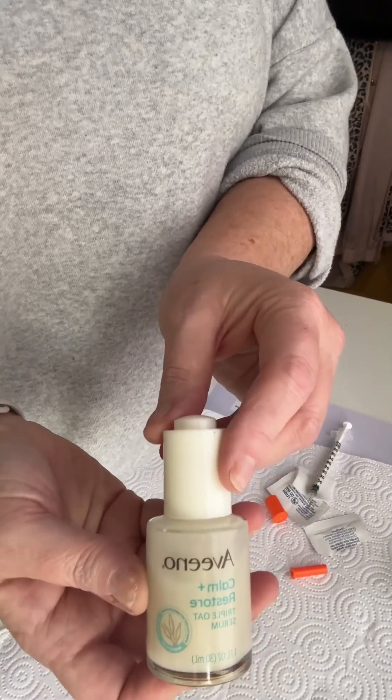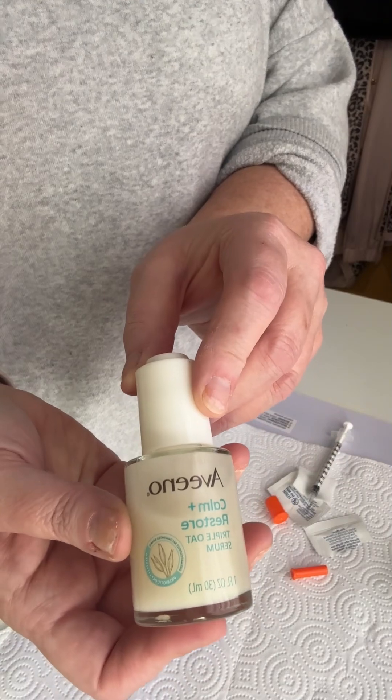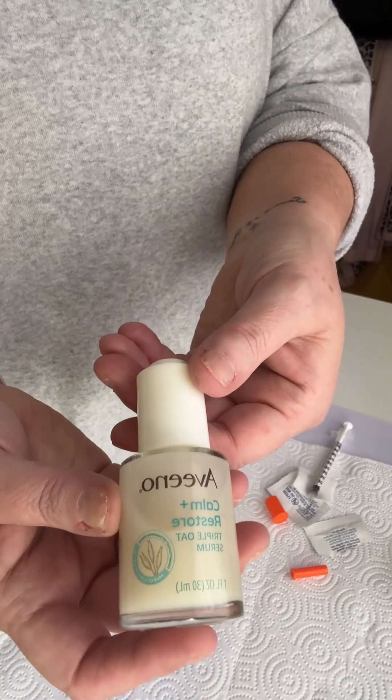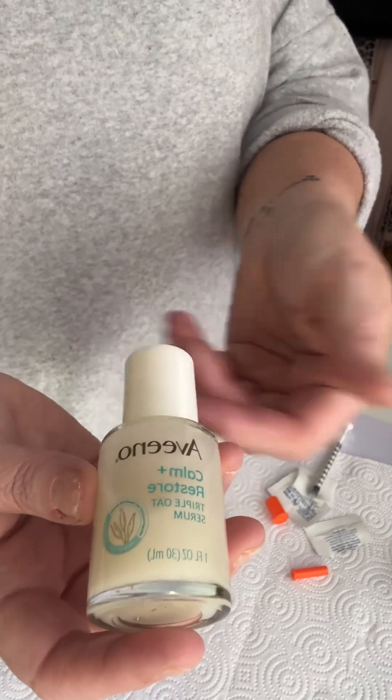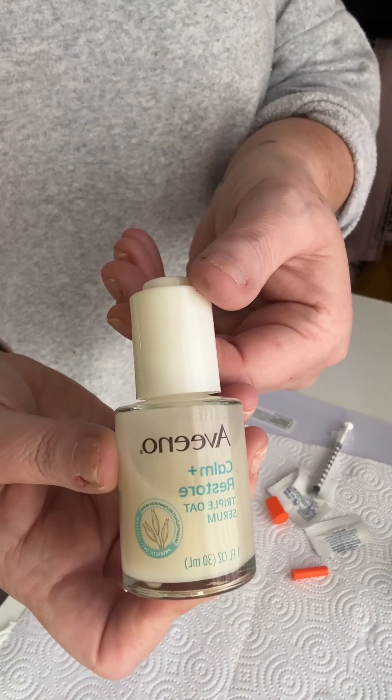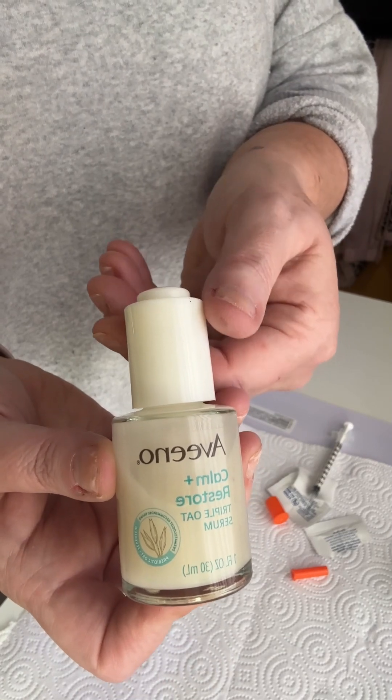And now we have Botox in a Bottle — much more affordable, and you can choose your favorite serum, so the choices are endless. I will give you updated reports on how I like it.